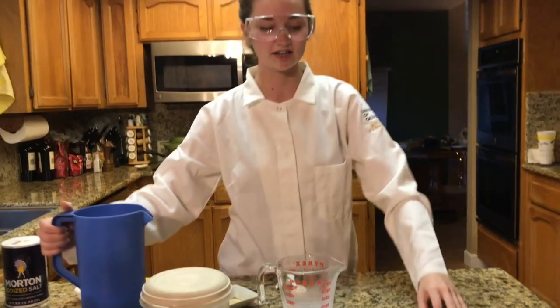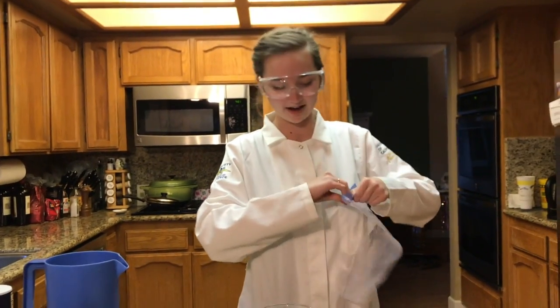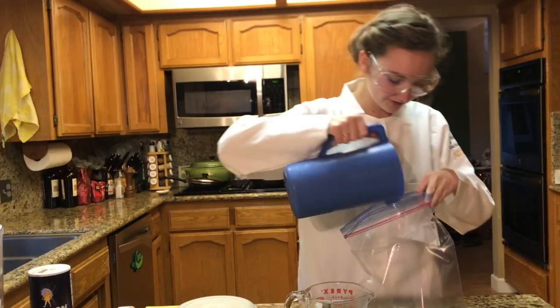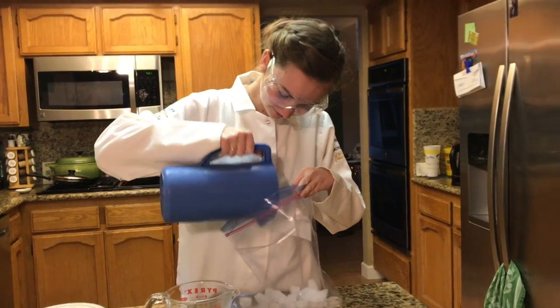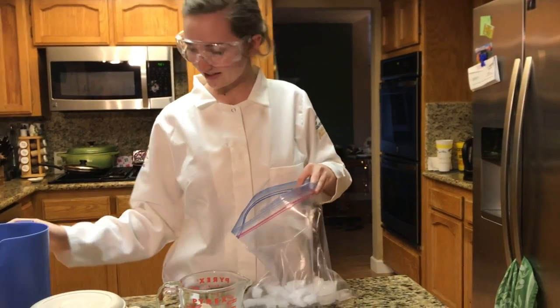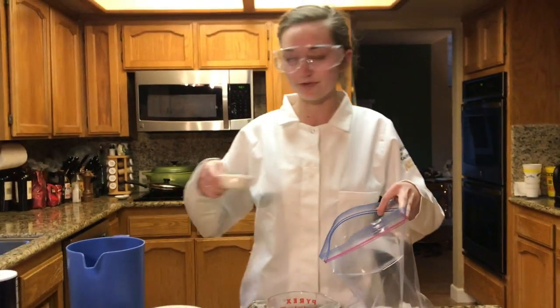Next you're going to take your big Ziploc bag and pour in about half of the ice. Then you're going to pour in a quarter cup of salt.